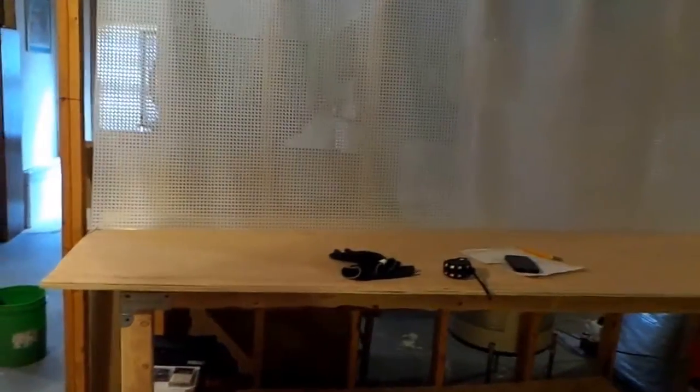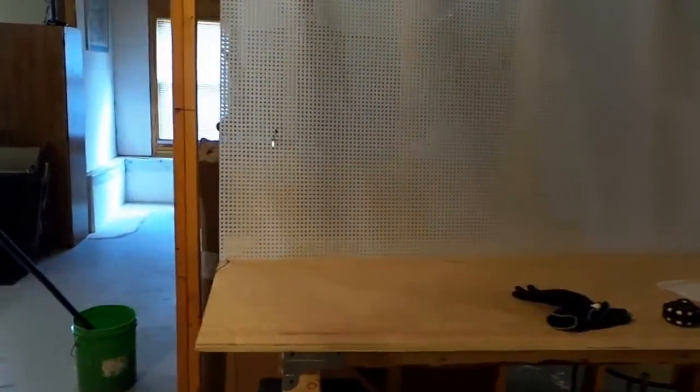Hey YouTubers, hope you guys are doing well. It's Saturday again, got a chance to get away from work and I got my polypropylene panels. These things ought to be awesome — should be able to hold any weight of tools and I don't have to worry about them absorbing moisture down here in the basement. I've got a dehumidifier, but this polypropylene...